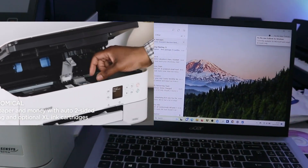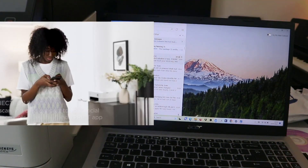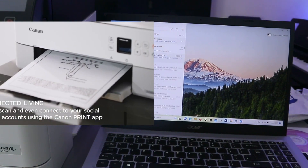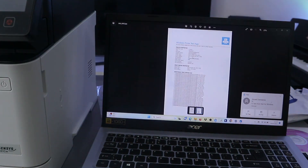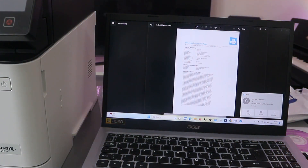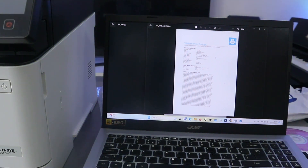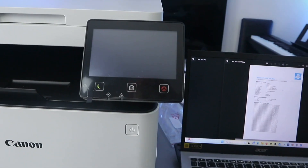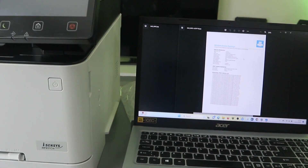The document has arrived in my inbox. Click it open — this is the document we sent to my inbox. This is exactly how to scan a document from the Canon iSENSIS MF651CW to your laptop.